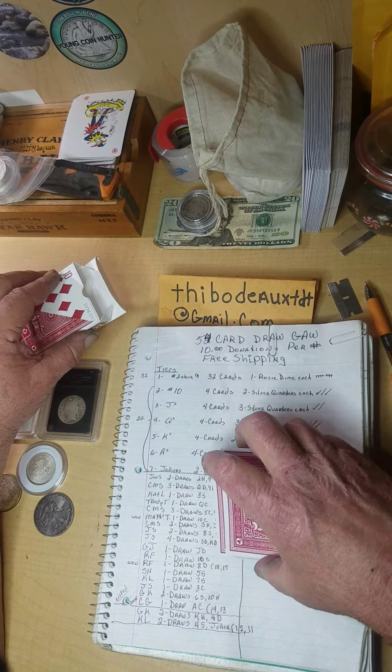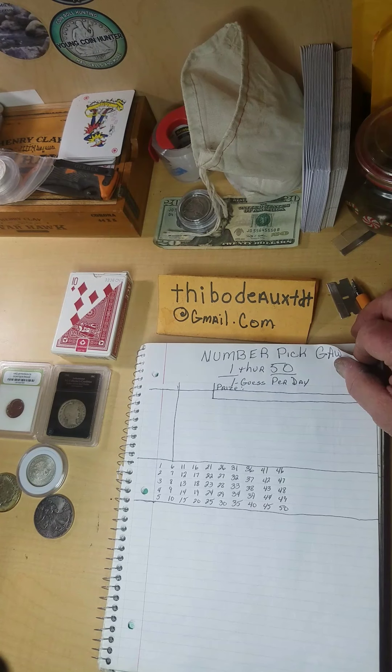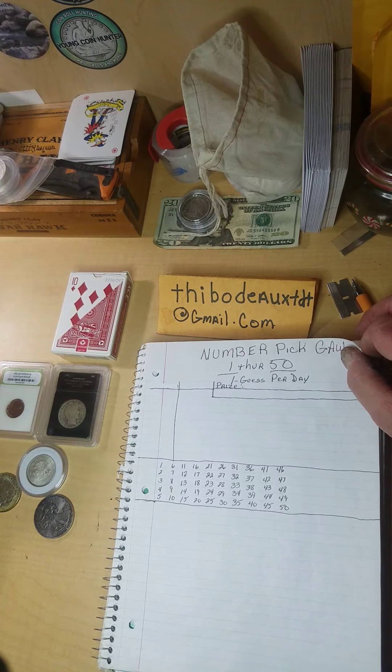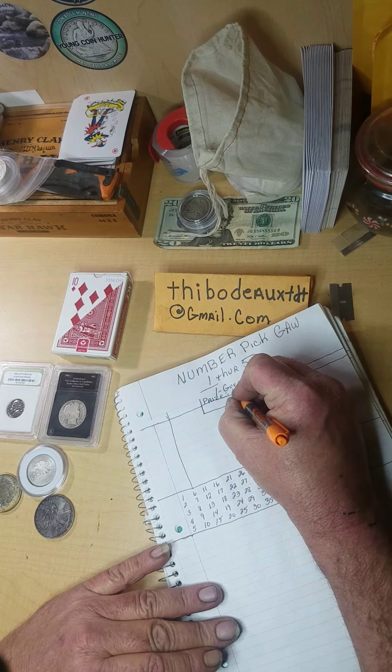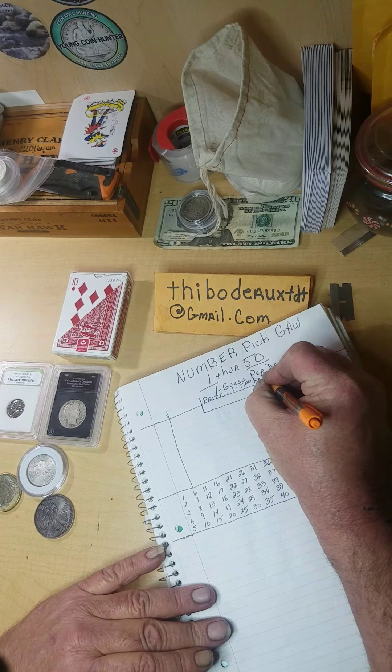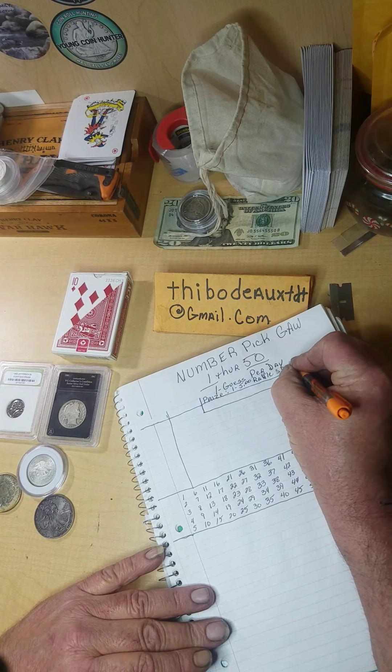I'm a bit bored today — I got off early and have a couple hours before bedtime, so I figured I'd throw something together real quick. First thing we're going to do is kick off the Famous Number Pick giveaway. It's a 1 through 50 guess — not the quick one I did the other day with 25, this one's 1 through 50. You get one guess per day, and the prize for this round is going to be one raffle spot.